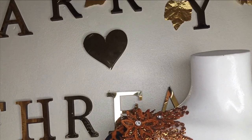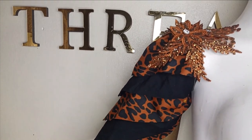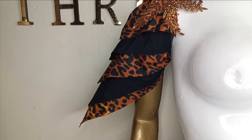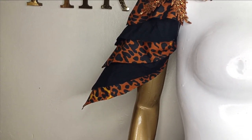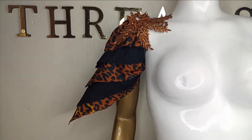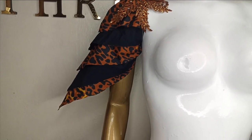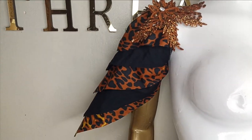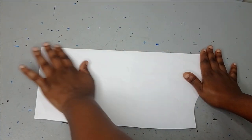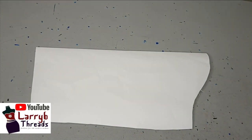Welcome back to the Tracy Tuff channel. In today's class we'll be learning how to make this multi-layered exaggerated sleeve. It's a very simple tutorial, it is beginner friendly, and the sleeve is really cute. If this is where you like to learn, kindly stay tuned to the end of this tutorial. There are several ways you can actually make this, but I'm going to try as much as possible to simplify this sleeve for us.